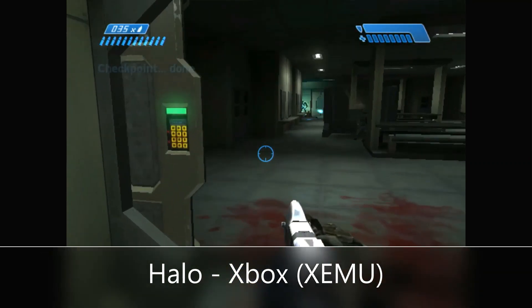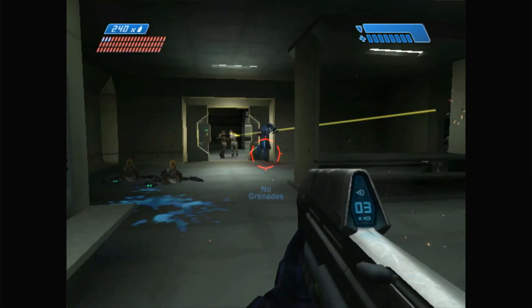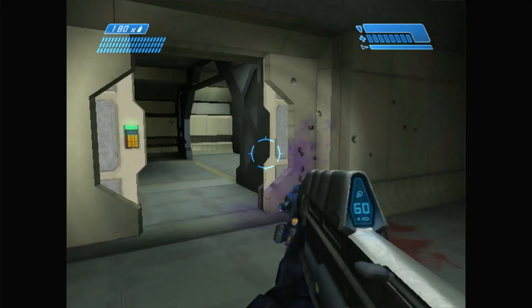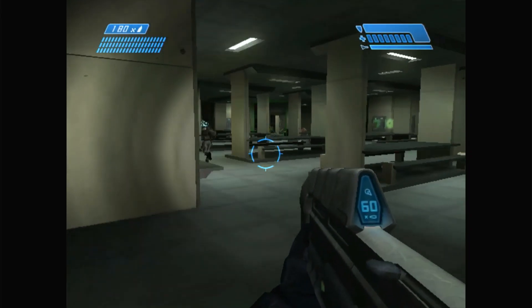For all you Halo fanboys, we do have the original Xbox on the Xemu emulator. Just like with PlayStation and everything else so far, it runs fine. There's no hiccups, there's no audio skips, there's no lost graphics and funky pixels. It looks great, it plays great. This machine can handle any Xbox game you throw at it.